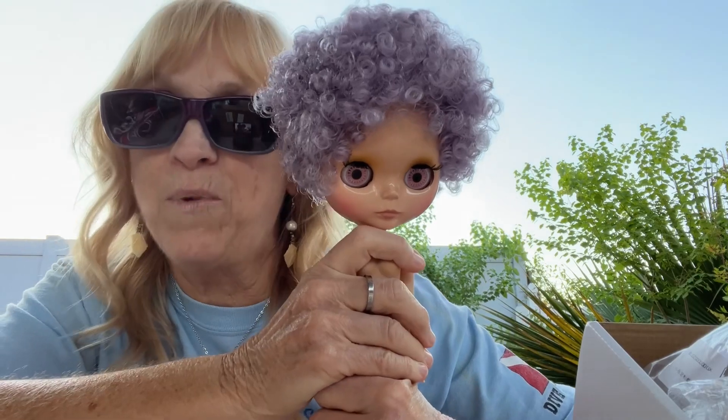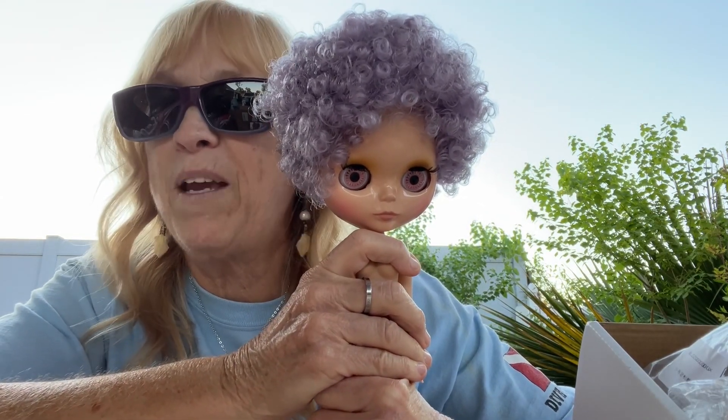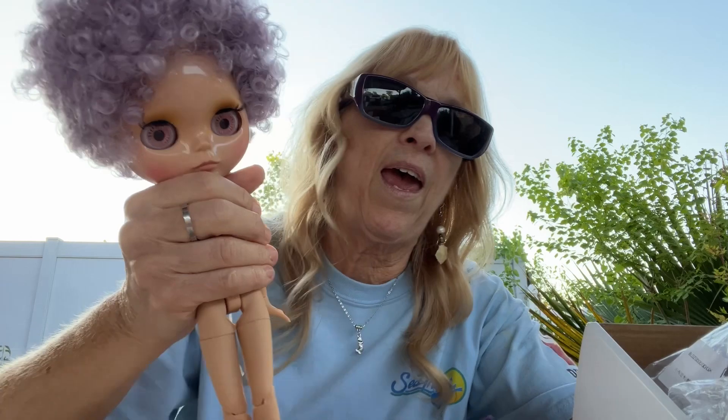A lot of people like to create with these dolls — they sew for them. I like to make jewelry for them. And right now I'm going to get her dressed in this little outfit that my sister made. Once I get her dressed, I'll be right back.